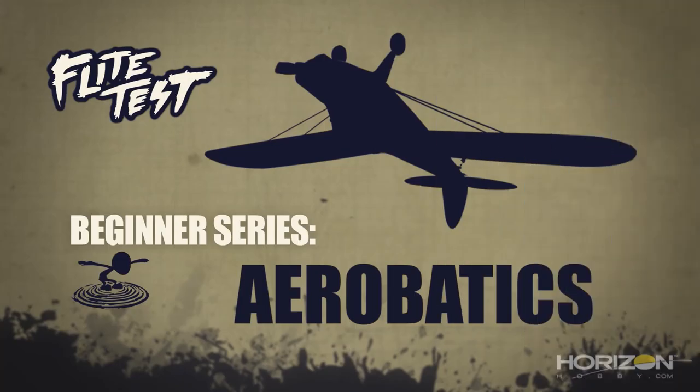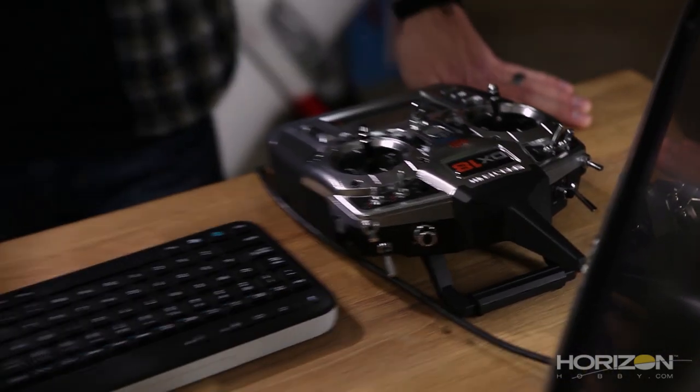This RC Beginner Series is brought to you by Horizon Hobby. Welcome to Flight Test. I'm Josh and this is Josh. Today is episode 10 of our Beginner Series. We've done it. The journey's coming to a close, but not for you. The journey is just beginning. You have a lot of exciting things to learn, but this is the end of the Beginner Series.